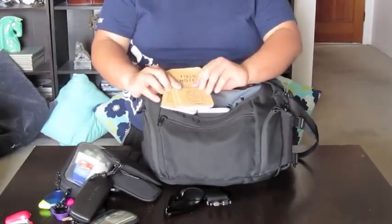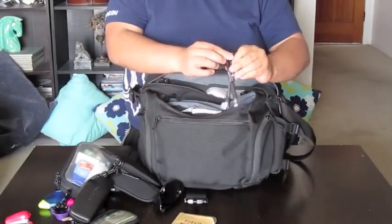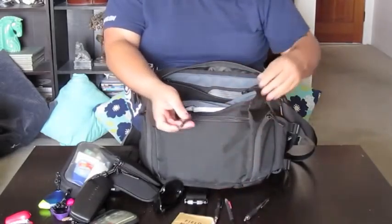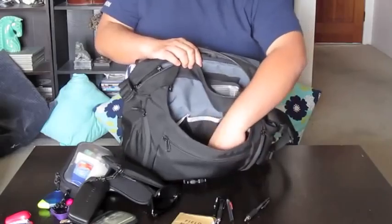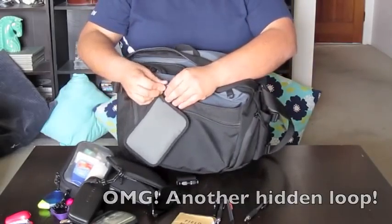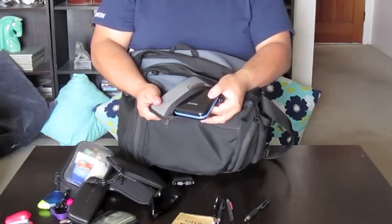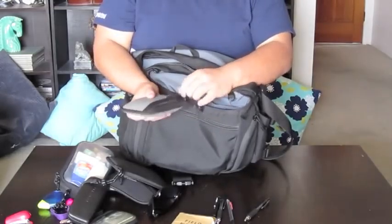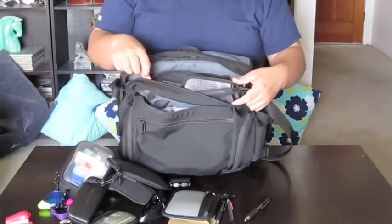I have my Field Notes brand little journals so that I can jot down any ideas I may have. I have pen, pencil, and stylus for my iPhone and iPad. Down here, we have even more space. I have a small Tom Bin gray-colored organizer pouch, and in here I keep a spare battery for my iPad and for my iPhone, because I use those a lot as you know from this blog.